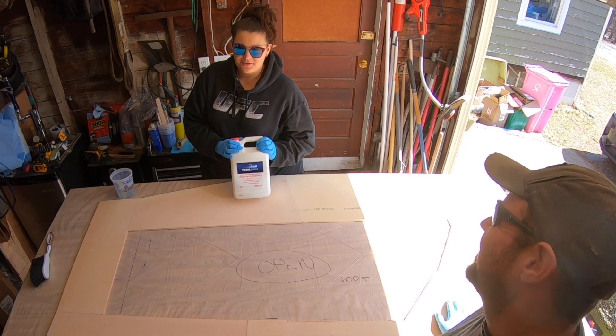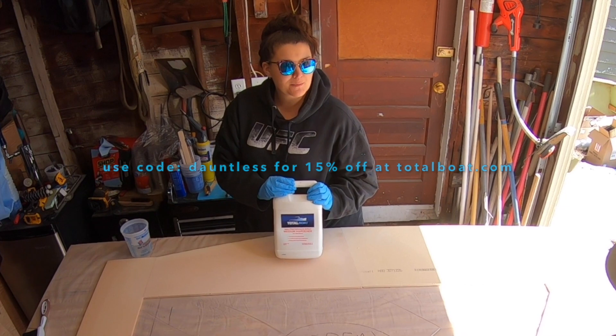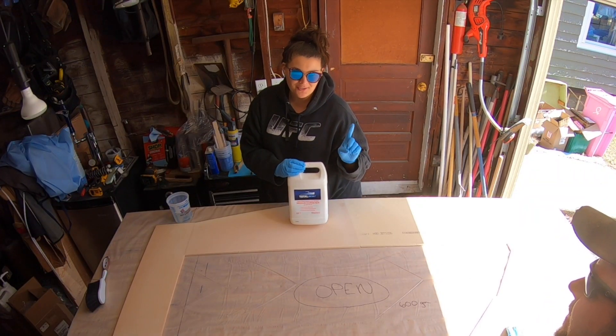As always, we are using TotalBoat. If you go to TotalBoat.com and use our code DAUNTLESS, you will receive 15% off — limit one use per customer.